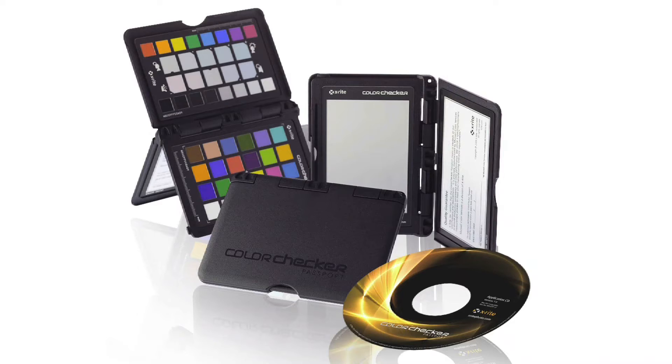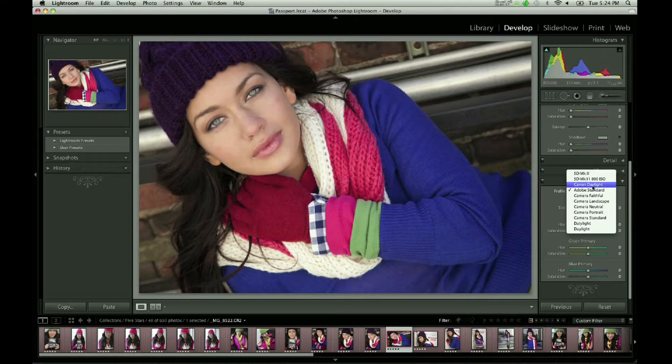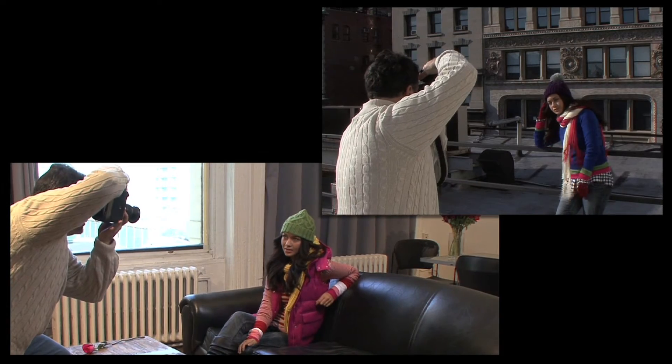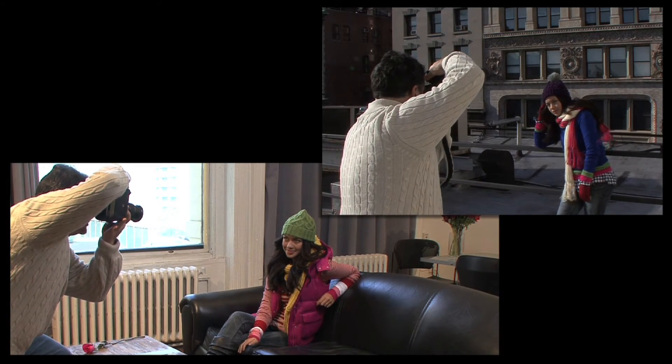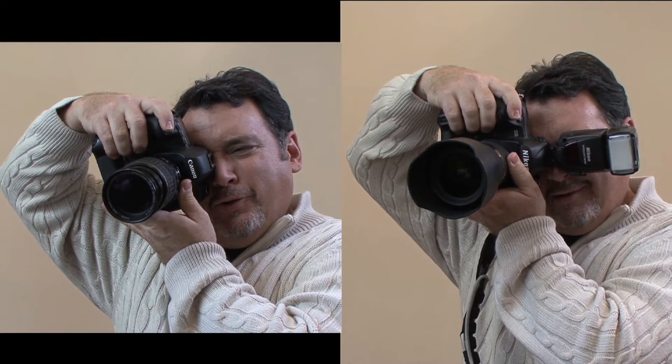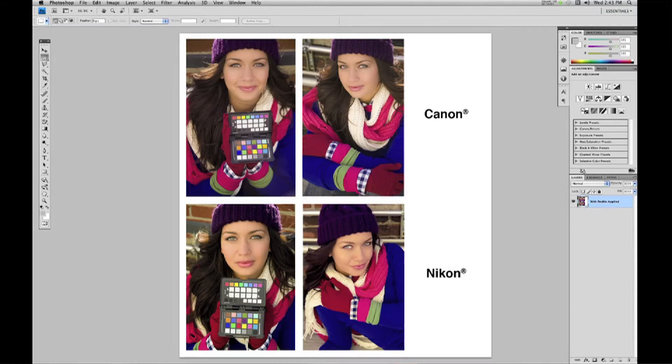How would you like to save lots of editing time and correct the color in your images with just one click of the mouse? I'm here to show you one of the most powerful and easy to use photographic tools I've seen in many years: the ColorChecker Passport from X-Rite. Imagine accurate color with one click. Imagine getting the same color response from your camera under very different lighting conditions. And even more amazing, imagine matching the color response of two or more different cameras, even from different manufacturers.